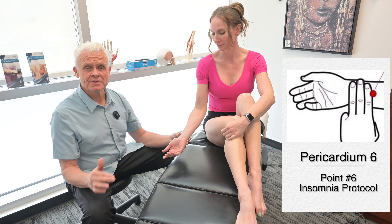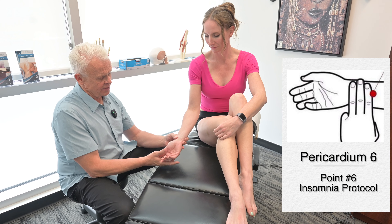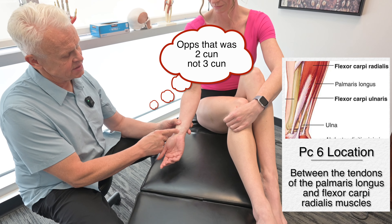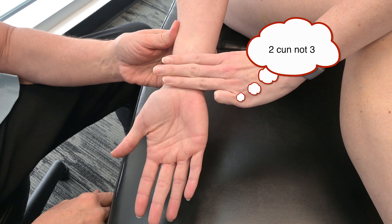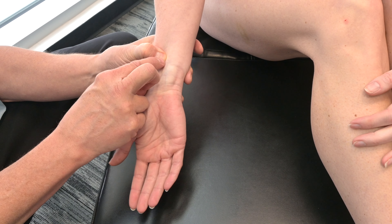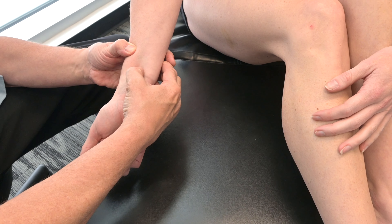The last acupuncture point in the insomnia protocol is Pericardium 6. All we do to find this is go to the transverse crease of the wrist, then come up 3 cun from there — between the tendons of the palmaris longus and the flexor carpi radialis. We're going to go to about right there. It's tender right there. I'll go between the tendons and stimulate that a little bit.